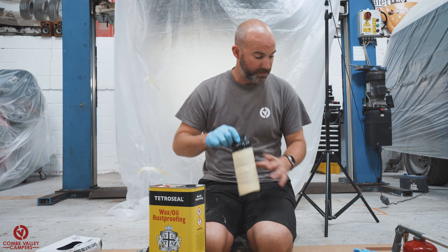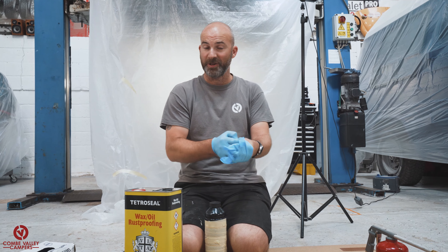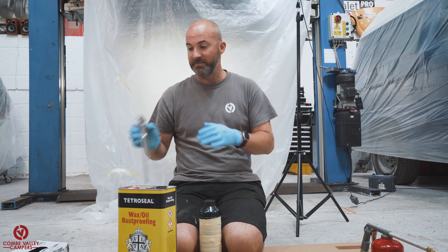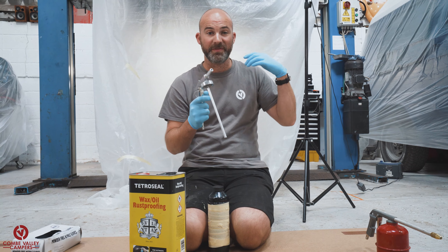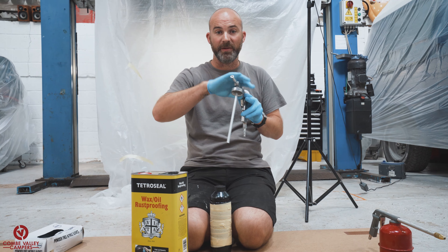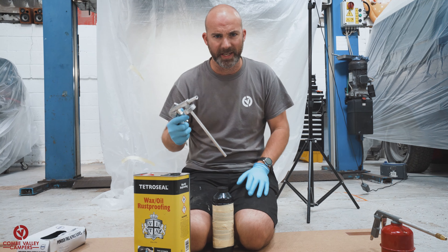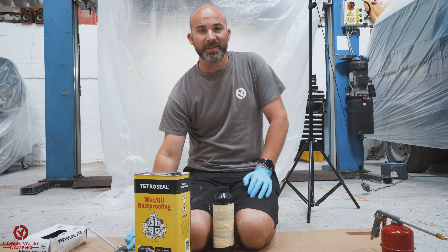I'm going to suit up with gloves, mask, coveralls, hat, and goggles — the mask is for the particles and dust. If you're not in a well-lit area, I'd recommend buying a cheap torch and strapping it to the top of the gun, because lighting can be quite difficult when you're covered up like this. In the past I've taped or cable-tied a torch onto the top of the gun so you can really see where you're getting into — but cover the torch in plastic too, because everything is going to get covered in this wax oil. Let's get this bottle filled and get on with under sealing the vehicle.